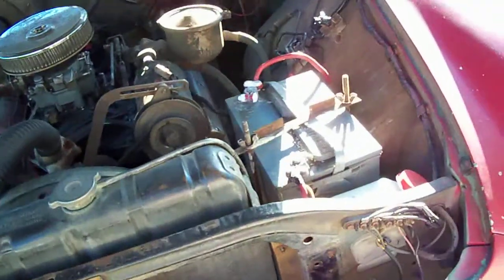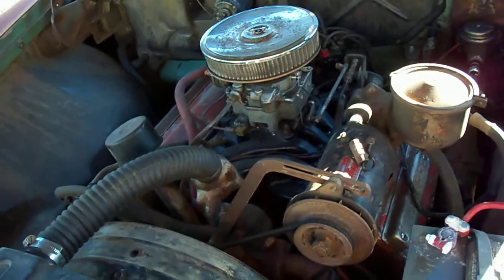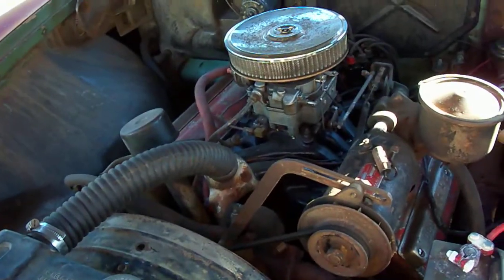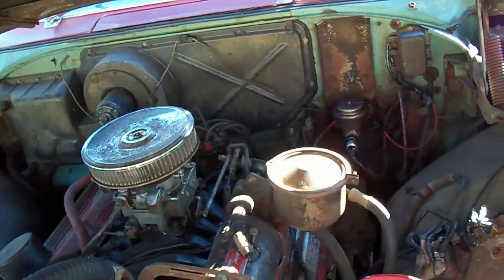Best part about these cars — this is the 291 DeSoto Fire Dome Hemi. This car came from the factory with a two-barrel, but it has a Fire Flight, one-year, one-model-only, four-barrel intake and carb, which is really nice.